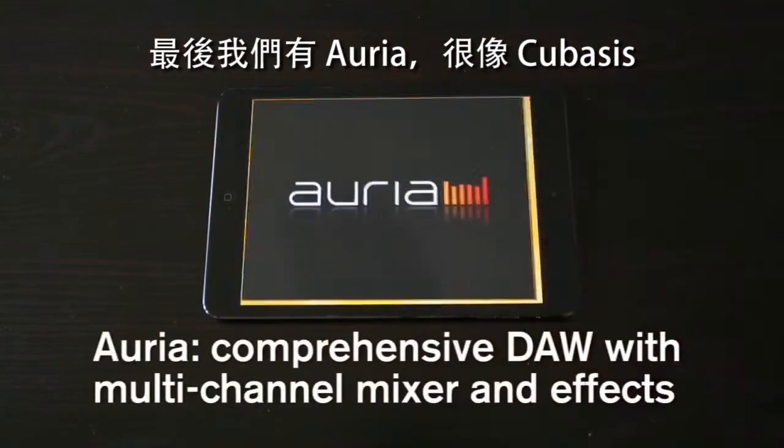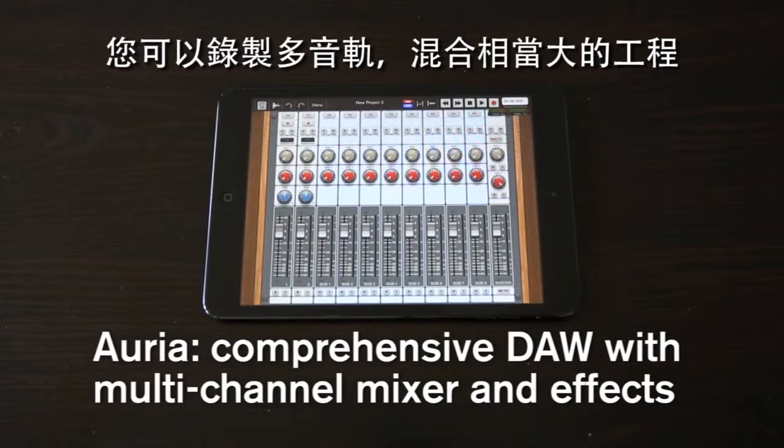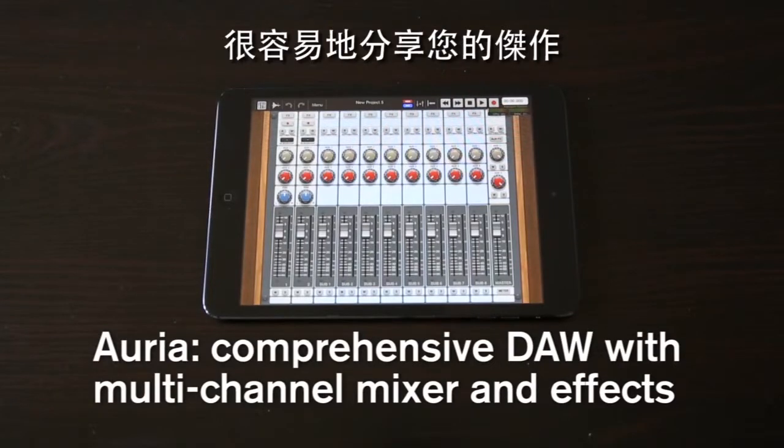Finally, we have Aurea. Much like Cubasis, you can record multiple tracks, mix considerably large projects and easily share your masterpiece.